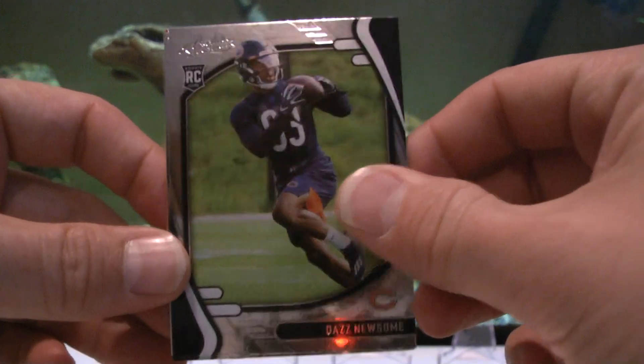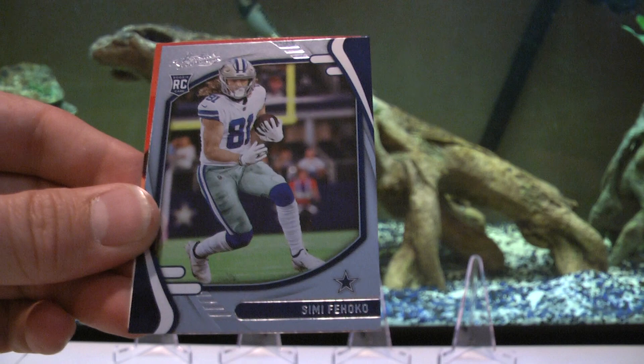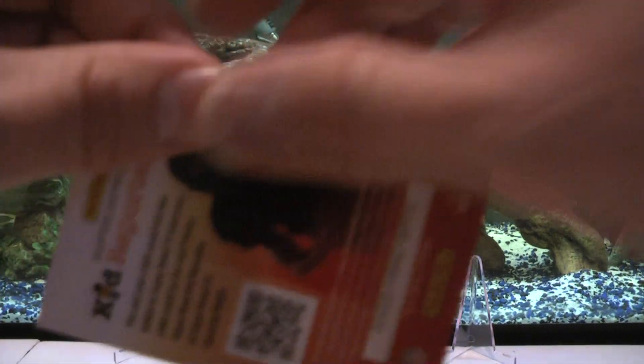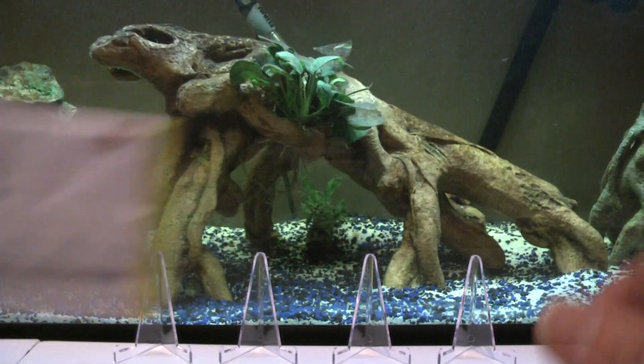We have a Daz Newsome and Simi Fehoko - Cowboy, Cowboy, Cowboy PC card! There you go, take that kid reporter. We're going to sleeve up the Zach Wilson and put it in the back.